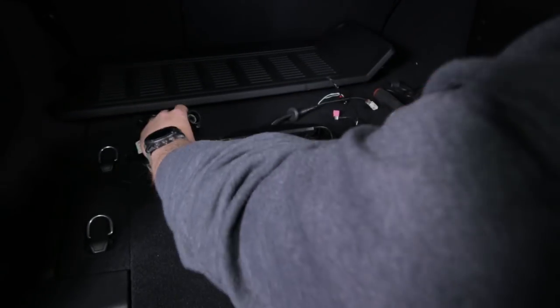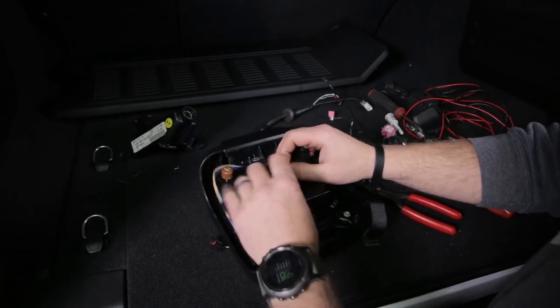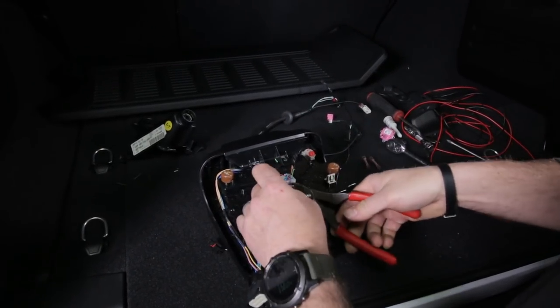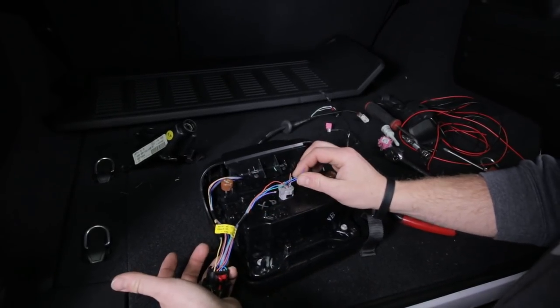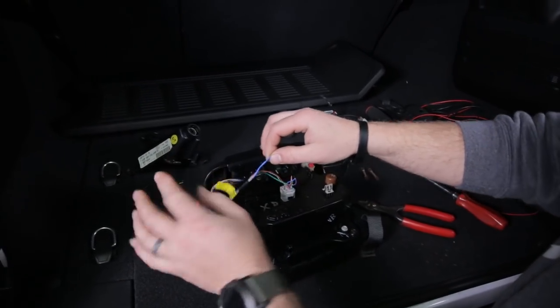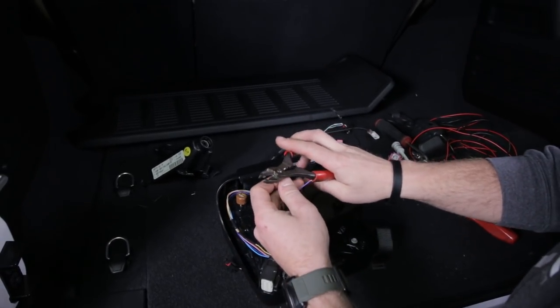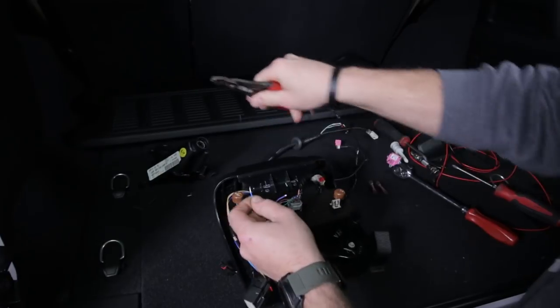Once you get this plastic piece off, you're going to see a bunch of wires. What you're looking for is the blue and the purple wire. We're just going to cut those just like that. There it is - the blue and the purple wire that goes to the factory connector.